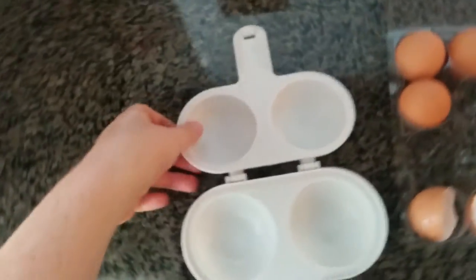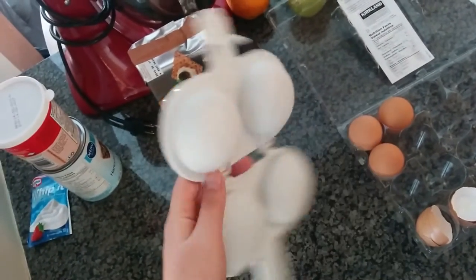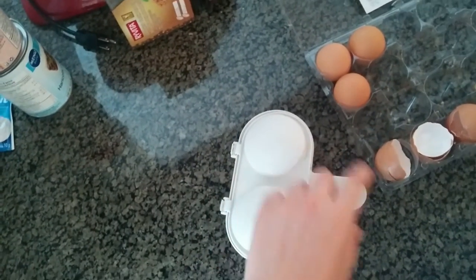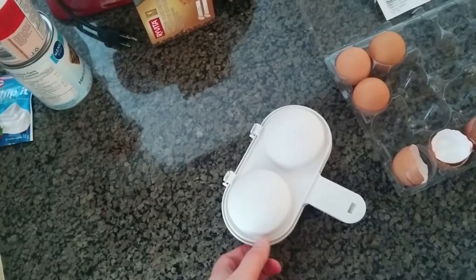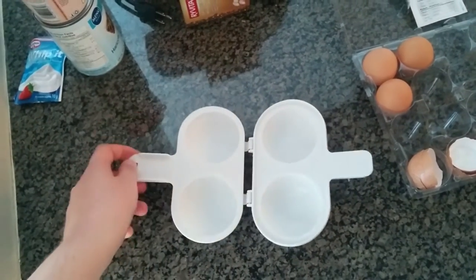The Nordic Ware is basically made of plastic and it has a compartment where you put the eggs in, then you close it up and put it in the microwave for anywhere from about 55 seconds to a minute and 10 seconds. Depending on the time, you'll make your eggs either soft in the middle or more well done.